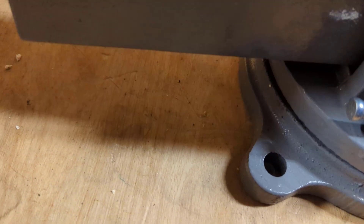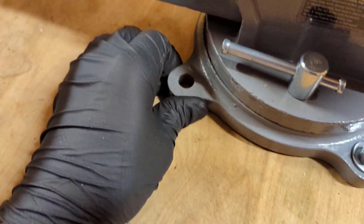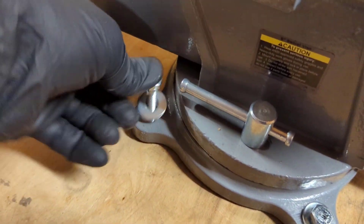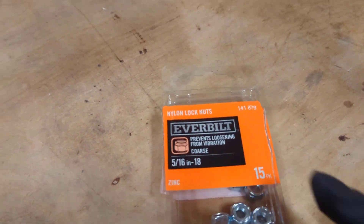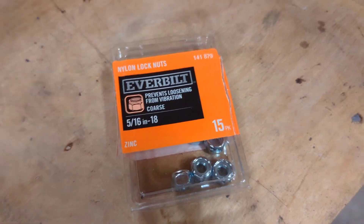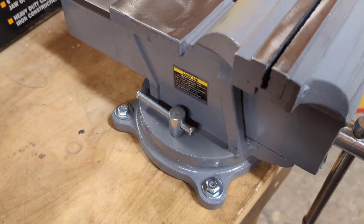On the back one, we've got to slide the vise over just a hair to get it lined up, then drop our two-and-a-half-inch bolt through and see what we've got coming through the bottom. I got the nut started with the washer for that back one. These nuts have nylon in them, which helps prevent them from backing off — good nuts to use. We'll get everything tightened up and test it out.